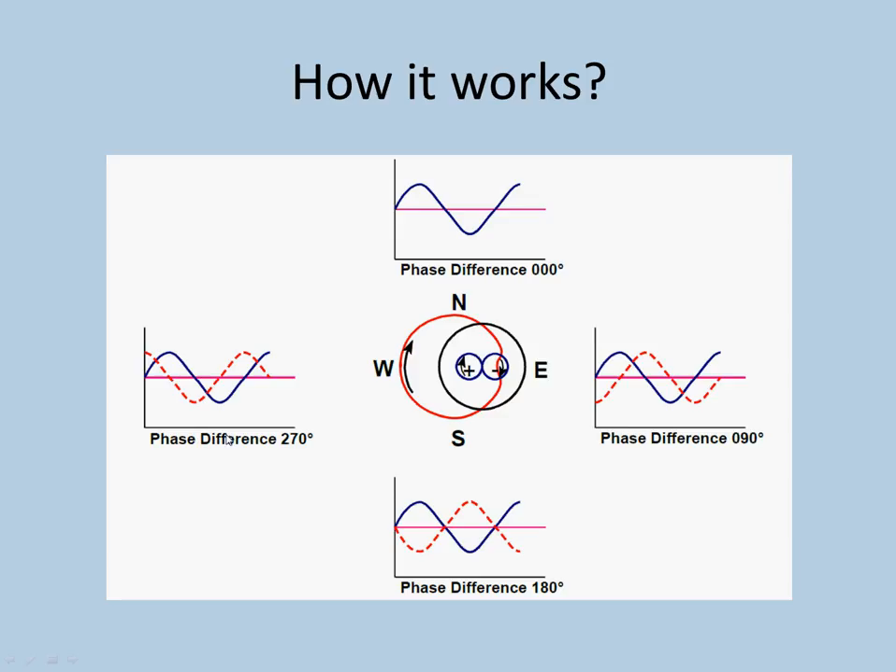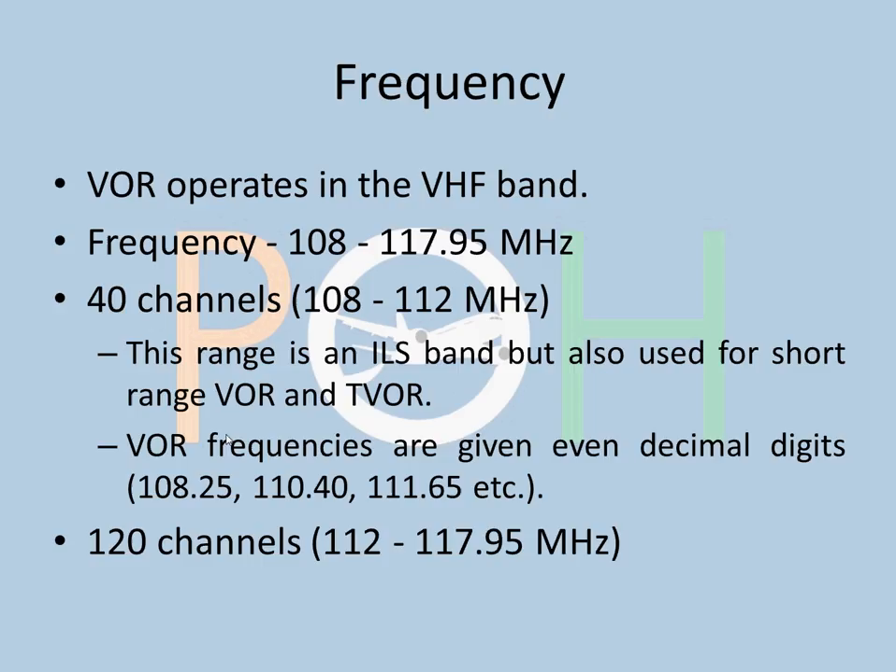Frequencies: VOR operates in the VHF band. Its frequency range, as mentioned, is 108 to 117.95 MHz. 40 channels are in the 108 to 112 MHz range — this range is in the ILS band but is also used for short-range VOR and TVOR, which is terminal VOR. VOR frequencies are given even decimal digits. Since ILS shares the band, ILS is given odd decimal digits and VOR gets even decimal digits — for example, 108.25, 110.4, 111.6. 120 channels are in the next part of the band, from 112 to 117.905 MHz.